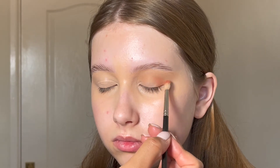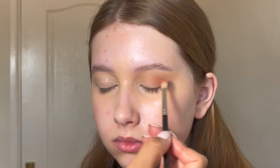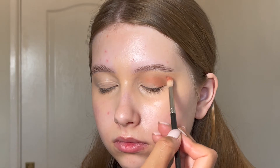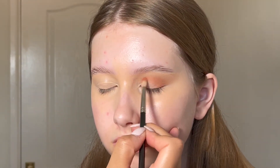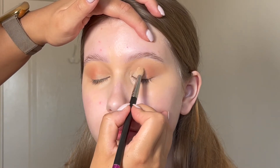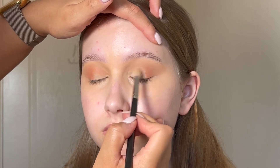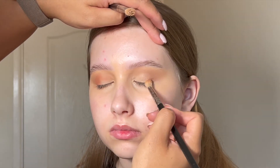I'm then taking the shade Slow Burn from the Stacey Marie Be Perfect Carnival 2 palette — it's a nice warm orangey browny shade — and starting that on the outer corner of Lucy's eye, slowly working it into the crease. I don't want this colour to be really bright and impactful, just a soft wash. Then I'm taking that original concealer brush and putting some more concealer on the eyelid to create a really soft cut crease — I don't actually want a cut, I just want to bring light to the lid — and then blending it out to make sure there's no harsh line.